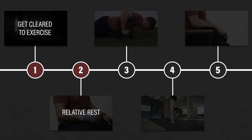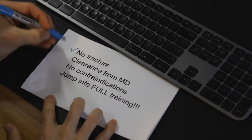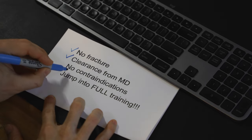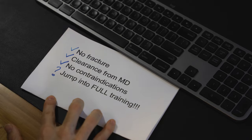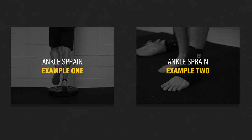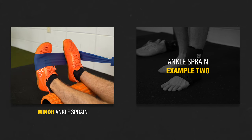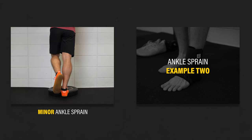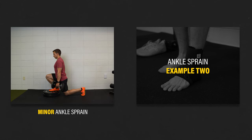Step two: relative rest. Assuming you don't have a fracture, you've received clearance from your medical doctor, and you have no other contraindications to exercise, you should be ready to jump into full training, right? Not necessarily. Consider these two ankle sprain examples. Person one experiences a minor ankle sprain, takes it easy for a day or two, and then gradually gets their ankle moving and resumes normal activity with no major problems.